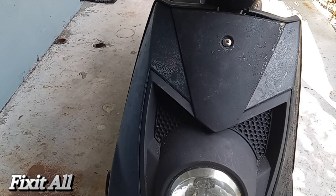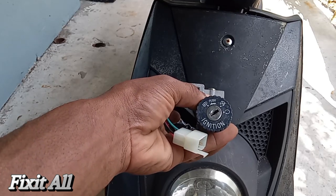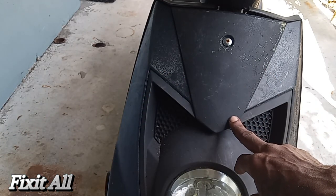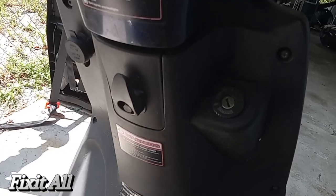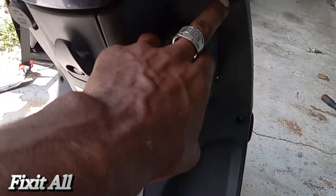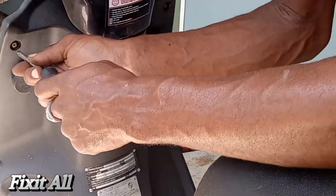Hey guys, how are y'all doing today? So today we'll be installing a new ignition switch onto this GY6 50cc scooter. First we'll need to remove this front paneling, which will require us to remove this screw here and also these four screws — one here, one there, one right here, and one right here. Let's get those removed.